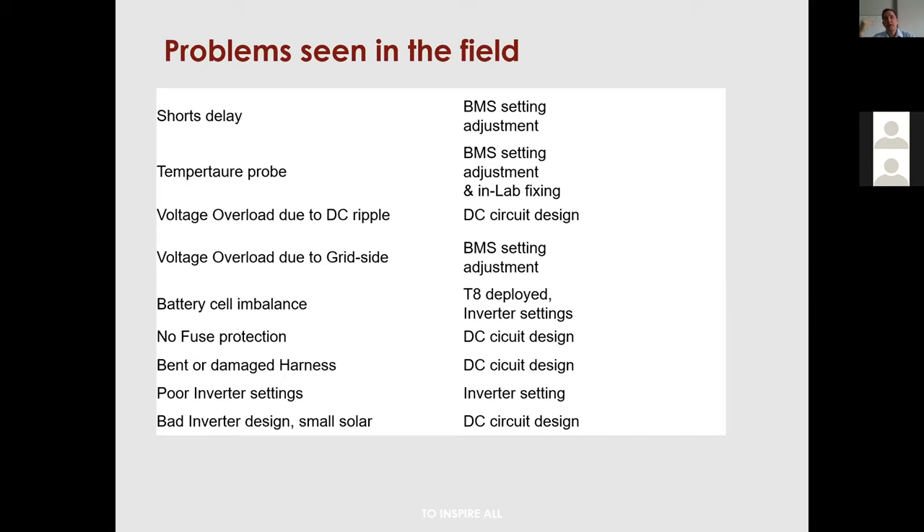What we observe is that Eskom surges reside on the outside of the pack — they're not really going into every cell. The overall battery gets a surge to 60–65V lasting about 0.5 seconds, which is enough to trip the BMS with a one-second delay but not with a two-second delay. So if you're seeing dirty grid — locations like Warmbaths or Bela-Bela — we can adjust this parameter.